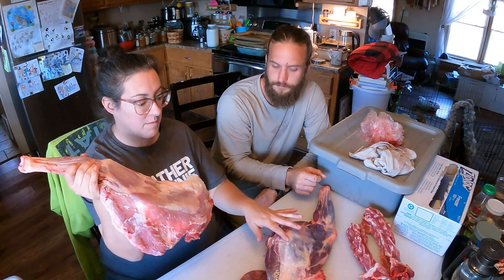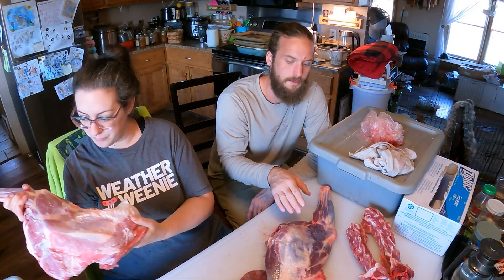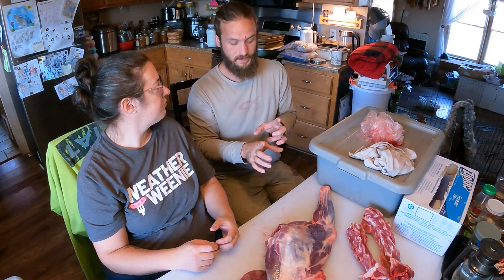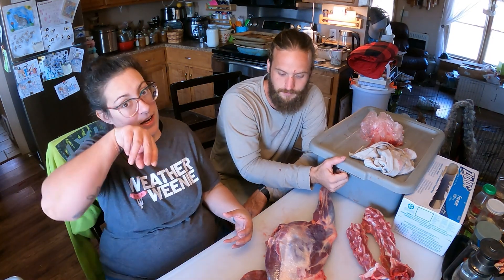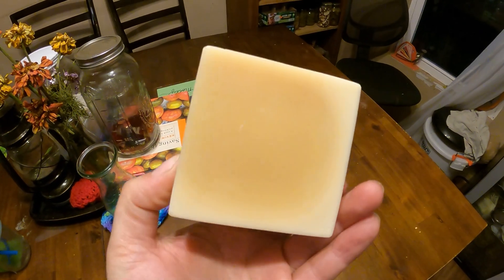Goat fat is totally different — it's a lot more buttery, it melts and feels a lot like butter in your mouth, so it's a lot more palatable to eat the fat off of goats. When we're trimming goats we're a lot less picky than when we're trimming deer, because we don't want that waxy feeling in our mouth. I notice it a lot processing — skinning and stuff — I'll have to stop and wipe the knife clean because it gets such a thick waxy coating on the blade it seems like the blade is dull even though it's still razor sharp. I made tallow soap last year and I still have some here.